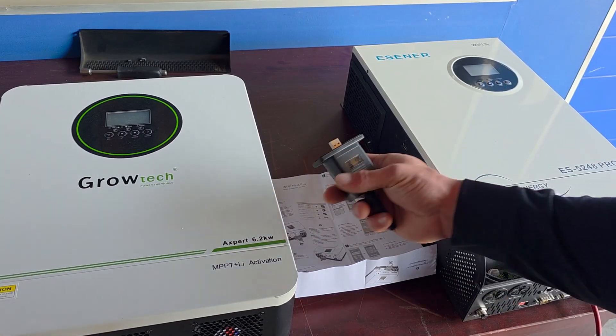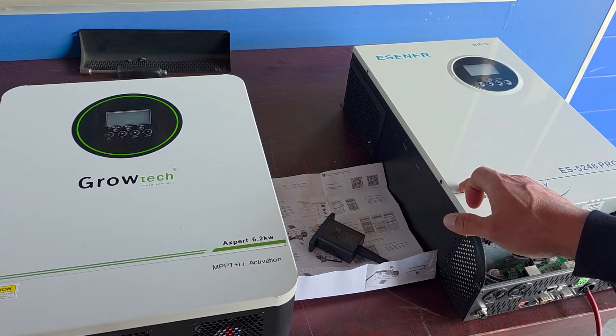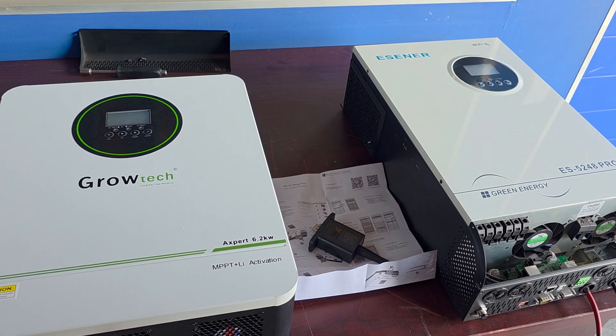Welcome to this video where we will show you how to connect your data logger to either your SNR or your Grotech inverter to monitor your system via the Smart ESS app.